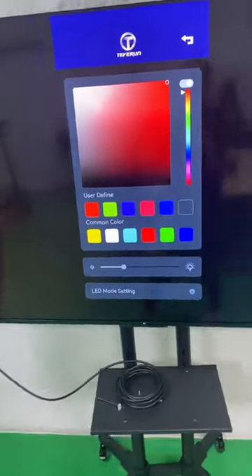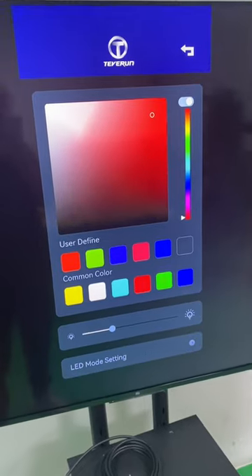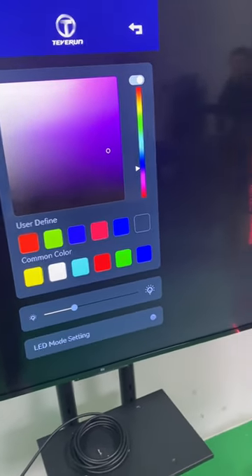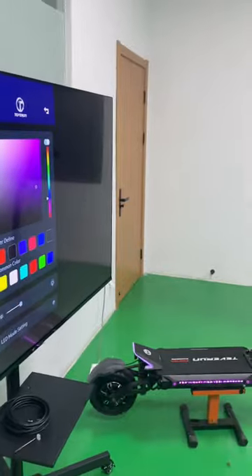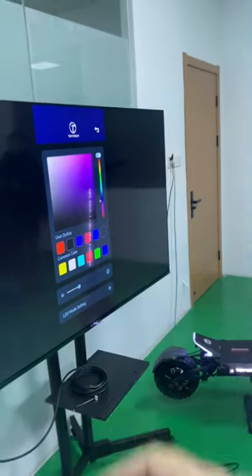You can also adjust the light mode by yourself through this app. Let's see — when you choose purple...